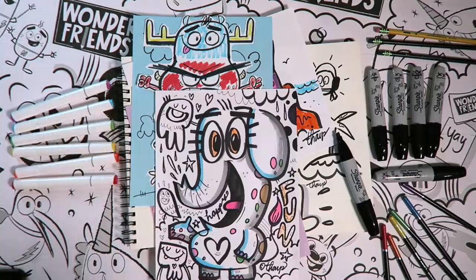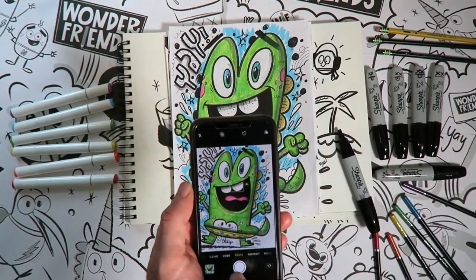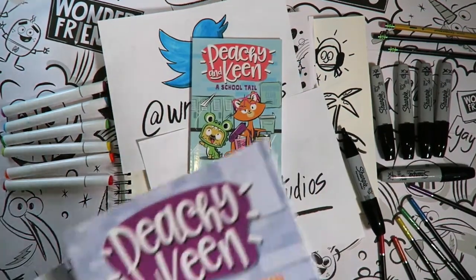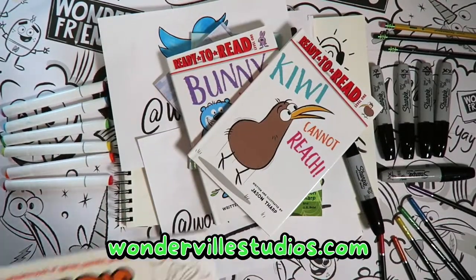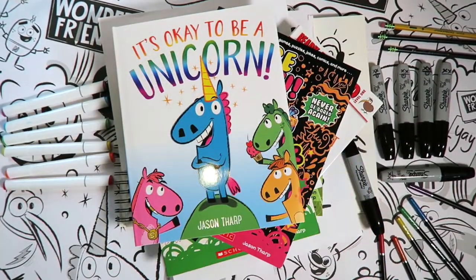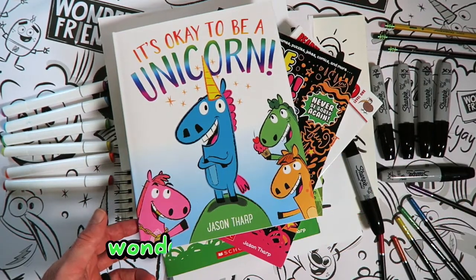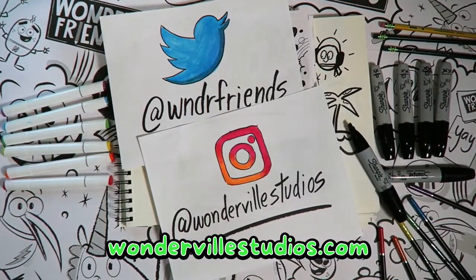I hope you had a blast drawing with me because I sure did draw with you. Have you ever noticed how things seem impossible until they aren't? I wonder what you can make possible for you today. Until I see you, be the weird you want to see in the world! I would love to see the art you create — with the help of an adult, take a photo of your finished art and post it on Instagram, Facebook, or Twitter and tag me so I can find it. Check out my website wonderrealstudios.com for books, t-shirts, mugs, and more. Be sure to subscribe to my channel and check out all the other fun drawing lessons!